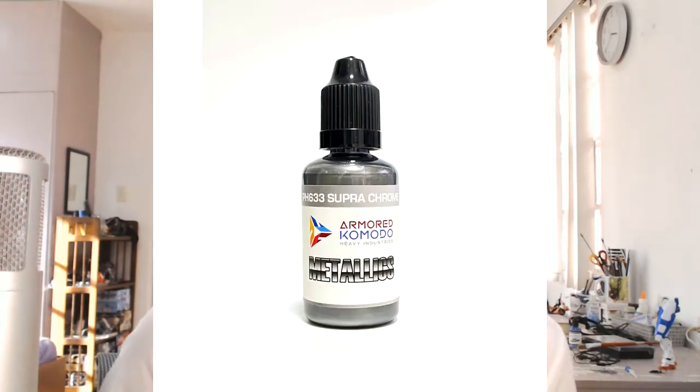Using a darker base coat helps because it provides this depth and this undertone, which for me is always a good thing. Although if you want a more upbeat chrome finish, Armored Komodo also offers the Supra Chrome, which provides a more upbeat chrome finish. However, the chrome effect on the Armored Chrome paint is actually more durable and more long lasting according to the company. So in the end of the day, it really boils down to what you prioritize.